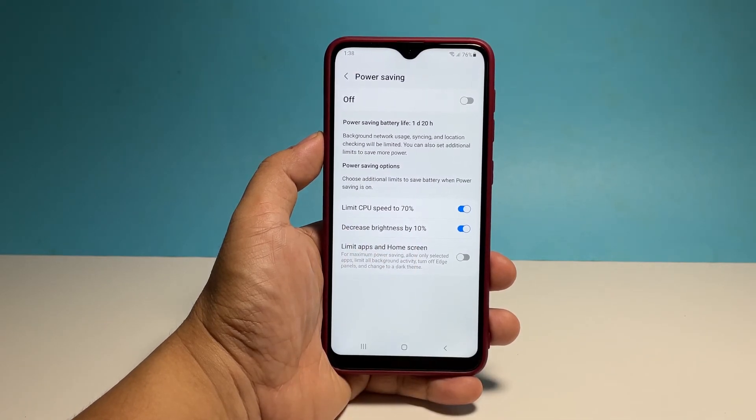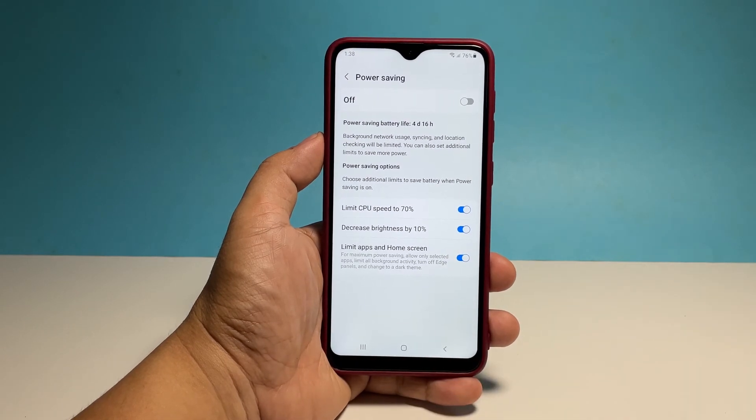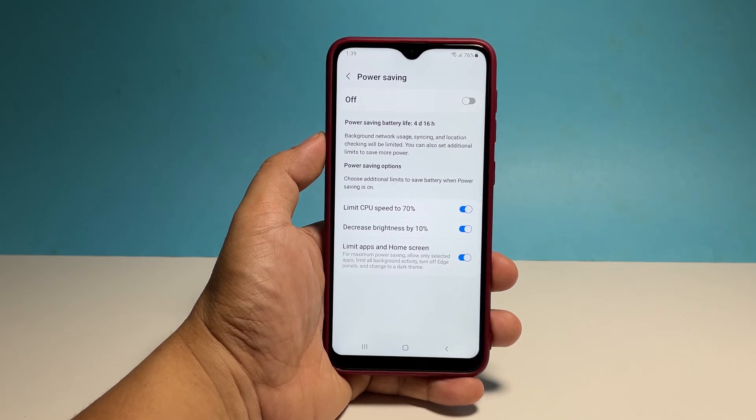Most of the time you really don't need to enable the third option, but everything depends on your current situation. So make necessary changes and once finished, tap the switch at the top right corner to enable power saving.